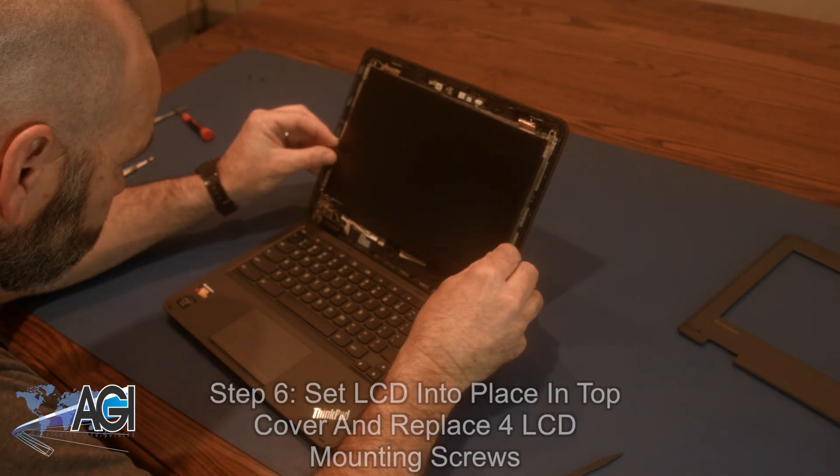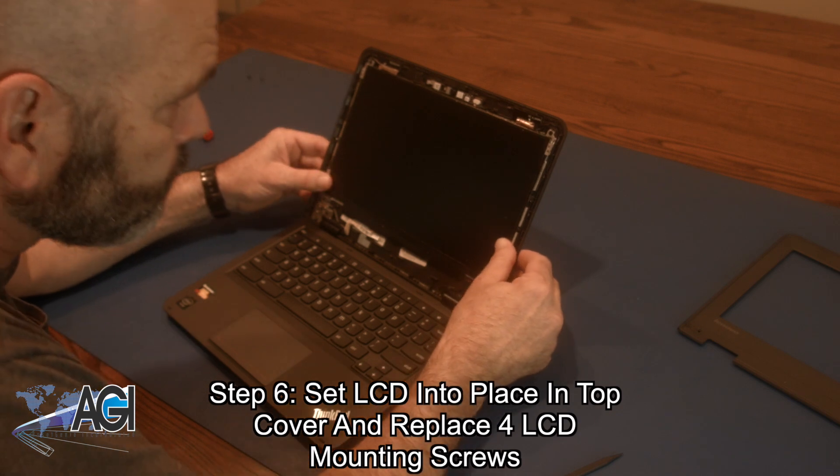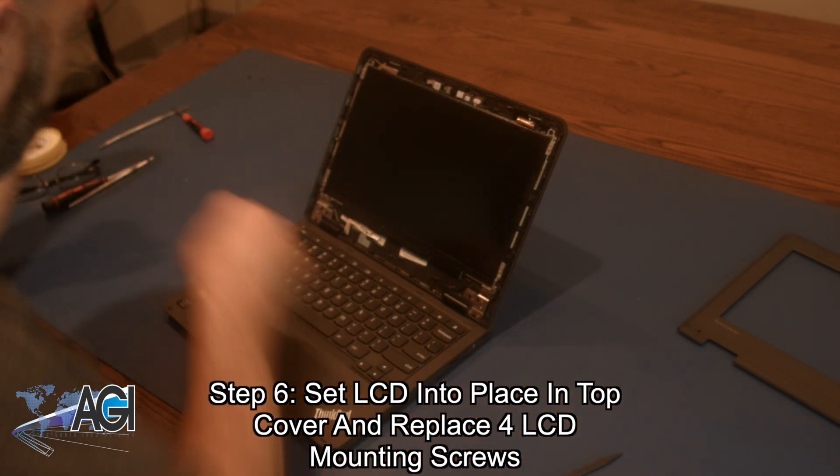Next, you can set the LCD back into place in the top cover and replace the four LCD mounting screws.